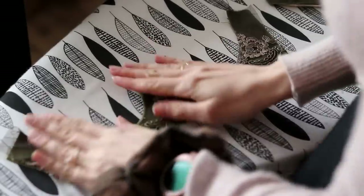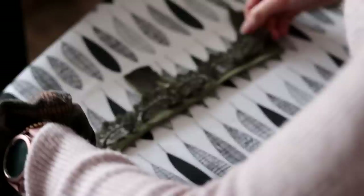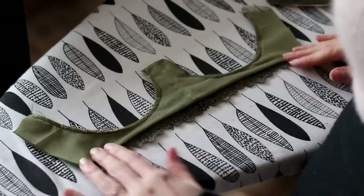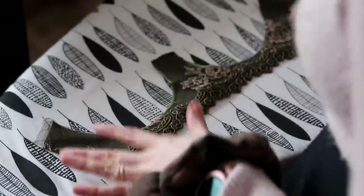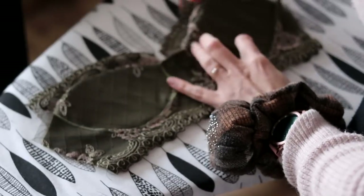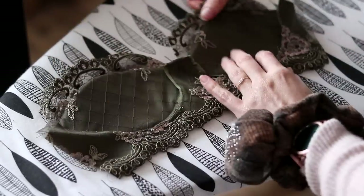That worked absolutely beautifully. Look at it — you can't tell at all where the lining ends, and it looks nice and clean with no raw edges on the bottom. Looks fantastic from the inside as well — just a nice clean edge, exactly what I was going for. It just worked out perfectly so I'm so, so happy. The next step is to attach the cups — it's going to look a little something like this. I am just so excited. My time's up for today, but I will see you guys tomorrow.